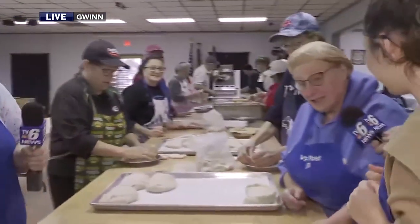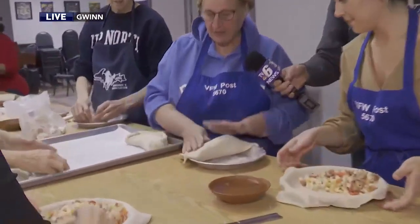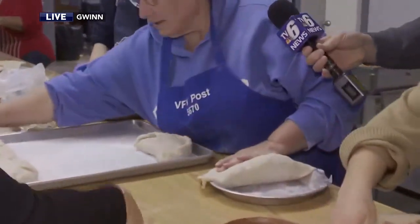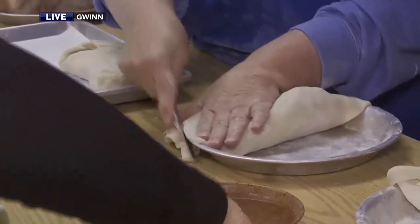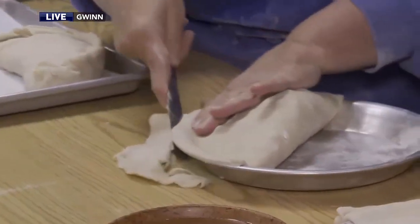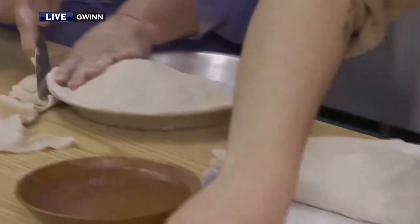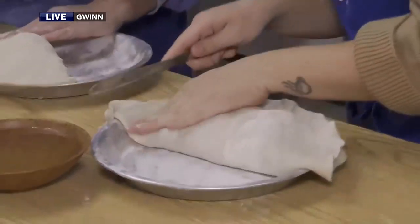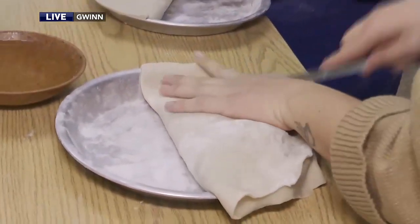Hey, this is how you do it. Just bring your dough up. Bring it up. Give yourself a nice lip. Give yourself a nice lip, Tia. Bring your hand like that. Tuck it in all the way around, so you have plenty of dough to crimp in. Otherwise you get holes. Do you reuse the dough that we're cutting off? We put it in bags. I'm only a volunteer, so I don't know.